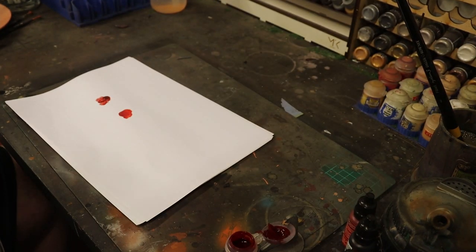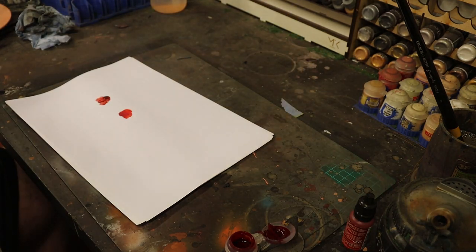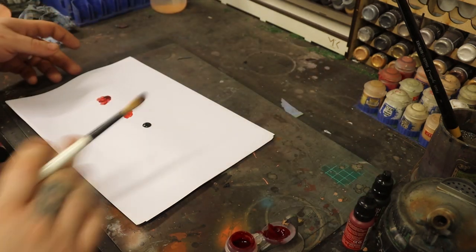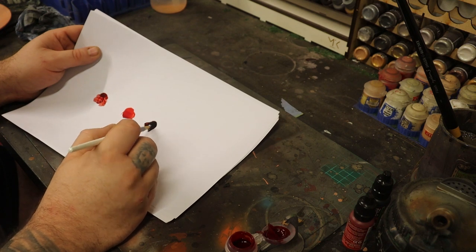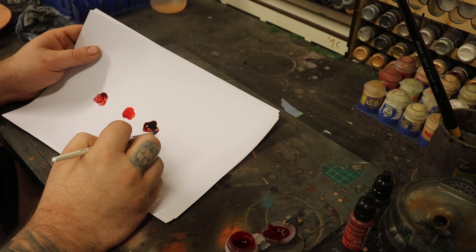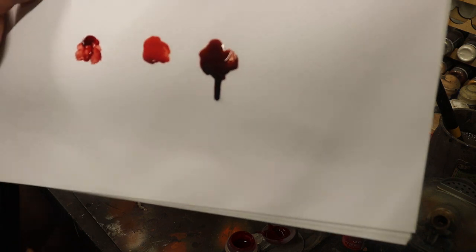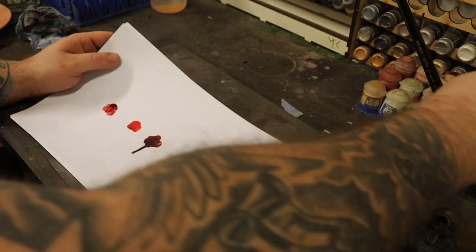Moving on to one of Green Stuff World's newer ones, which is Coagulated Blood. I haven't used this yet, so this is the first for me. Straight off the bat, that is a lot thicker. You can see that is, I presume, exactly what it says on the bottle — Coagulated Blood. And you'll also notice it looks like it's running. That's quite a nice effect. You can see as it runs the darker coagulated bits are running to the bottom. I like that.